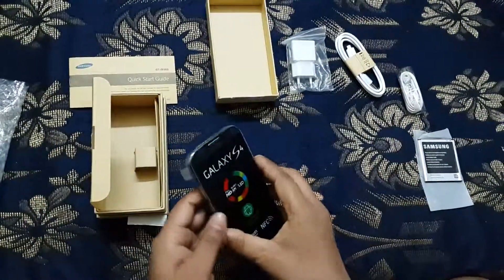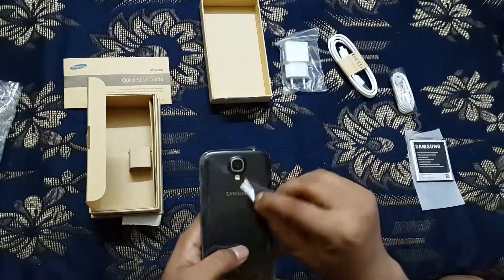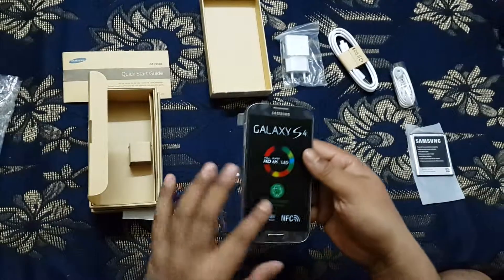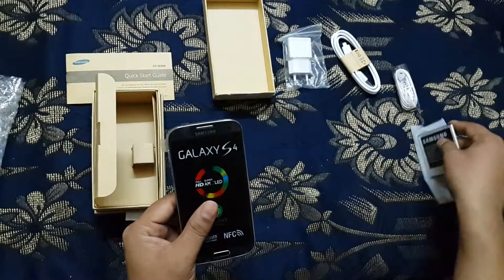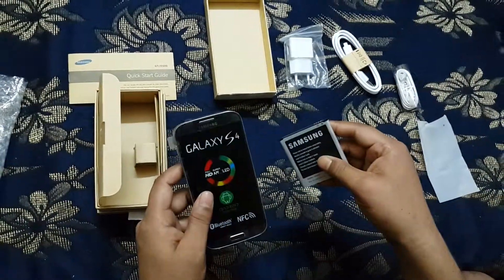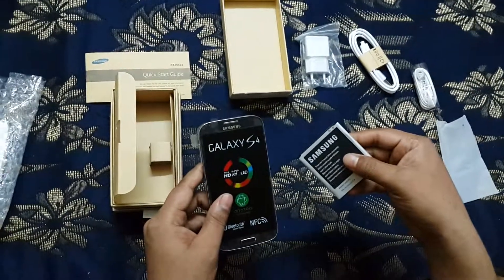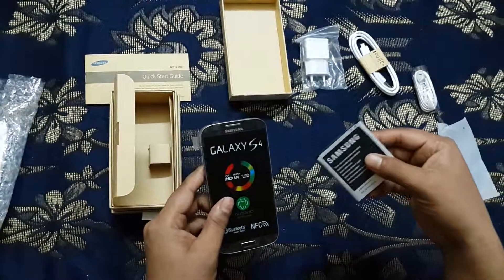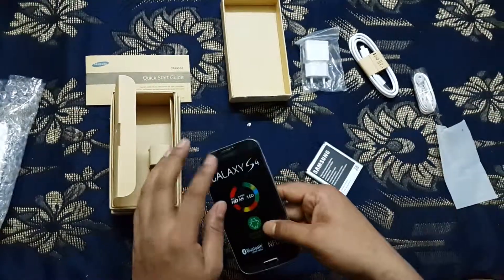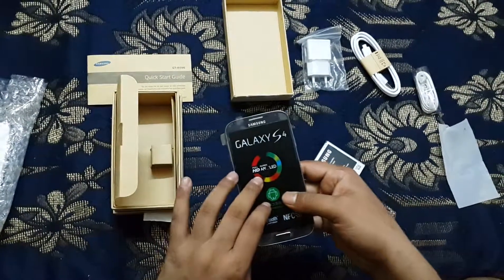This is the phone — the Black Mist edition, as I already mentioned. This is the Samsung Galaxy S4. This is the unboxing video. If you want more details, you have to see another video I uploaded showing the inside of the phone.